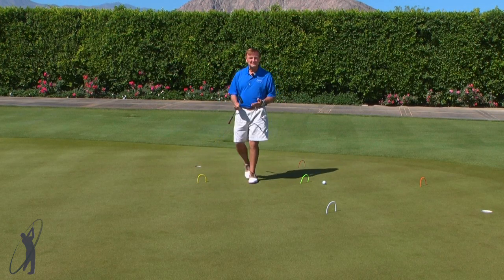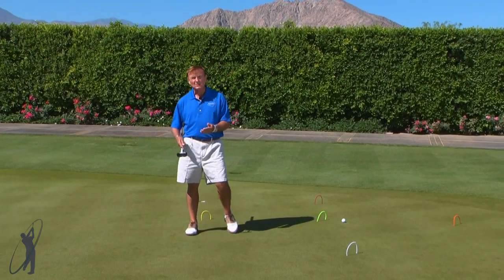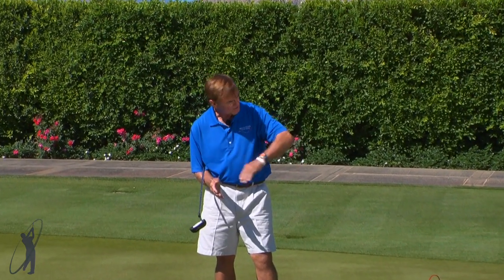What this does is it really helps you to feel the distance and the pacing of your arms. It also helps you to see the alignment and how you need to stroke it in a straight line towards where you want the ball to end up. Plus it's a lot of fun and it gives you a lot of practice in those areas of your stroke.